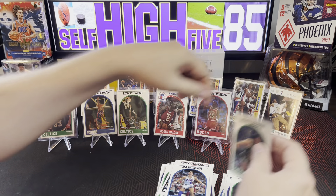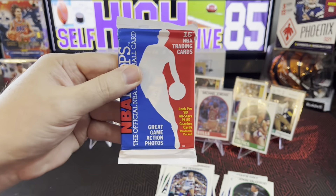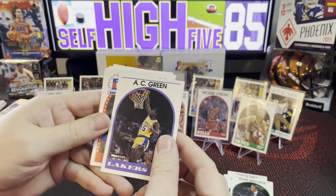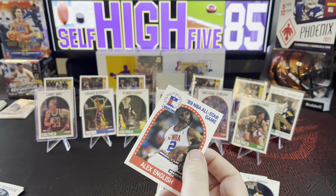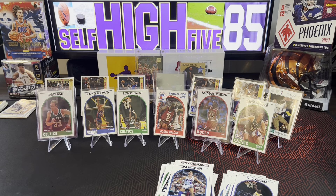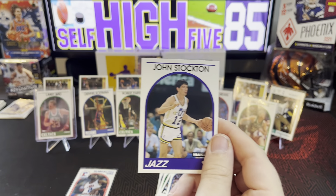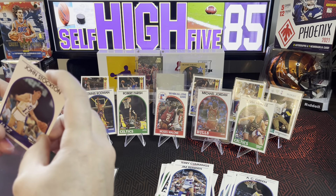One, two, three, four, five, six — all we need is one more and we've got one pack left. Starting out with AC Green, good player. NBA All-Star Alex English. And right behind that card — boom — John Stockton, assist leader for the Jazz. All-time NBA assist leader.